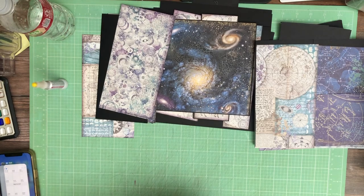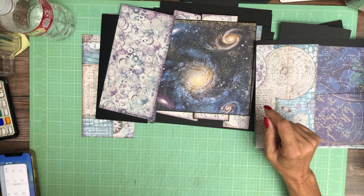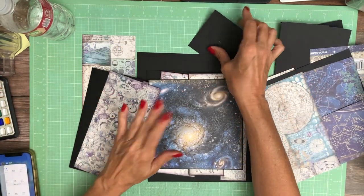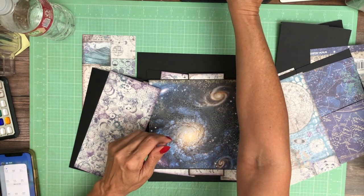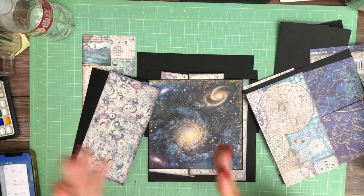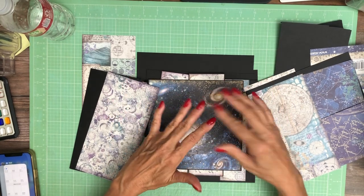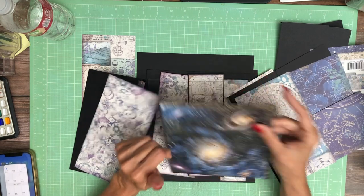Hey everyone, it's Daphne from Scrap and Create and we are working on Cosmos Infinity — this is page one. Be sure you're checking out the titles for each of the videos because I did build this album out of sequence, so if you want to cut through the papers in the same order I did, look for that build number: the page I'm working on, comma, followed by the build sequence in which I actually cut through the designer paper.